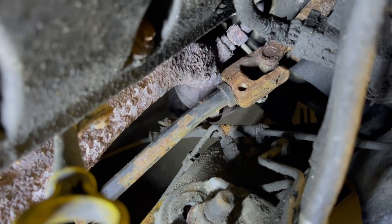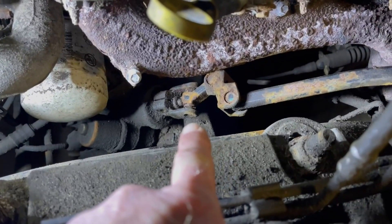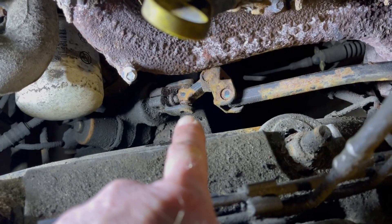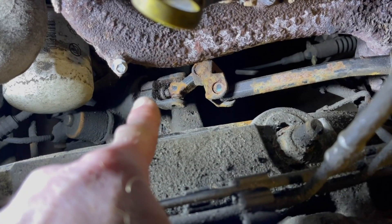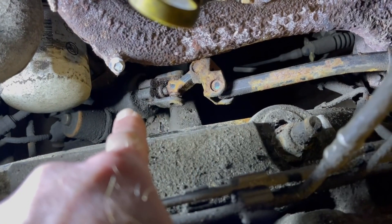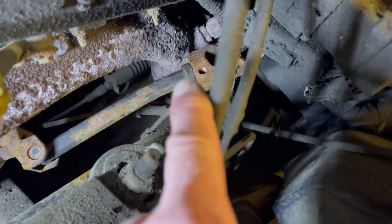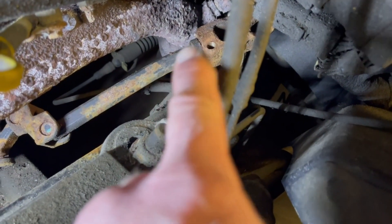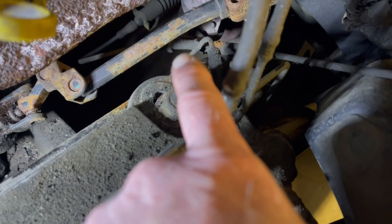We've got the 13 millimeter out of the top one and the 10 millimeter out of the bottom one. Now what we've got to do is get a pry bar underneath that and pry on that little section right there to move it up. It's going to be tough because this is all seized up, but we're going to pry that off the steering gear and then just give it a little love tap or two and pull that steering shaft out and replace everything.